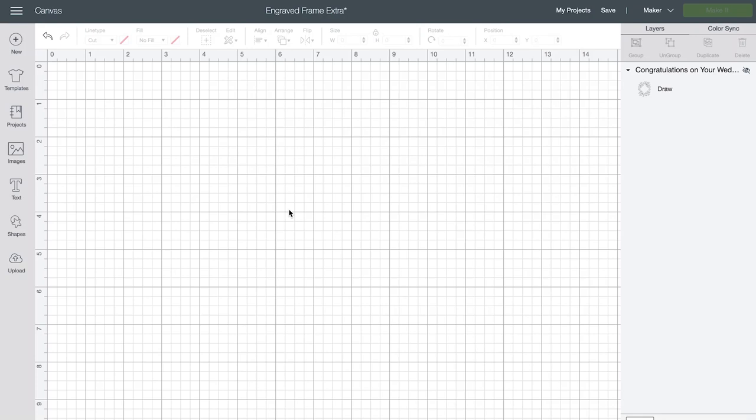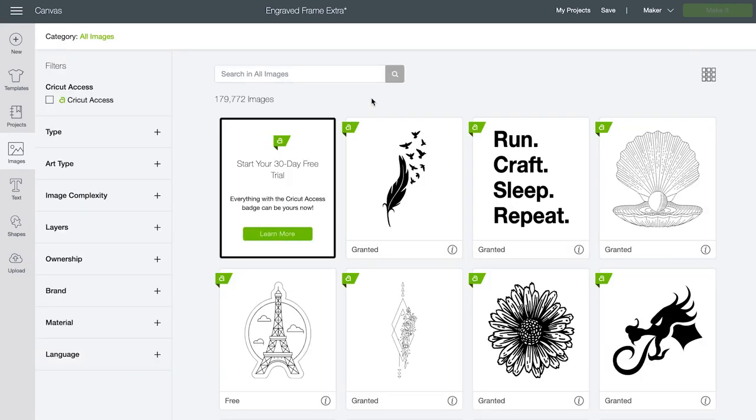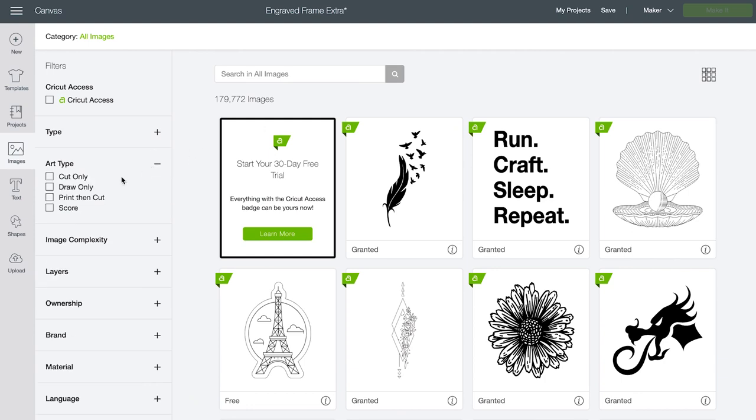Using a mobile device, tablet, or computer, open Cricut Design Space. Open a blank canvas. Let's go over how to find a design that works well with the engraving tip. Click on images, then choose browse all images. On the left side you'll see filter options — under art type, choose draw only. Draw images work really well as engravings since they're single lines instead of outlines. You're not limited to draw images and I'll show you how to use any font later in this class.